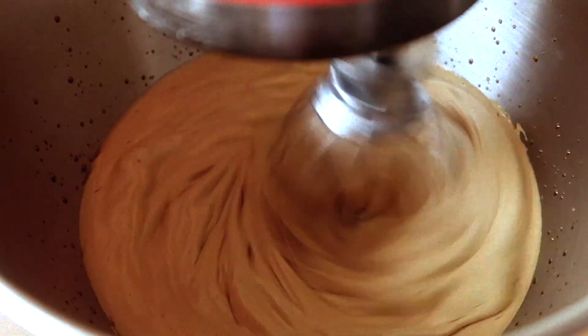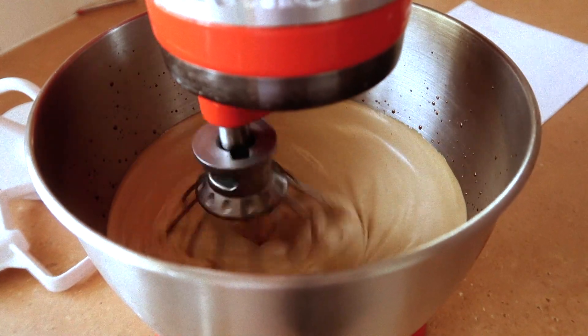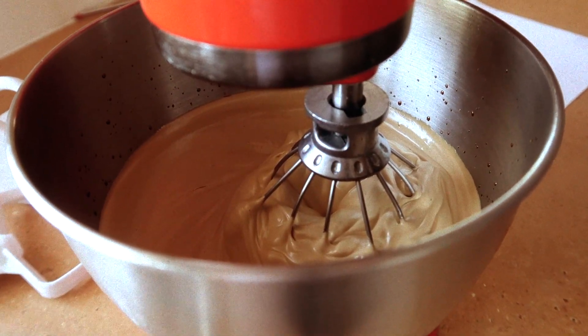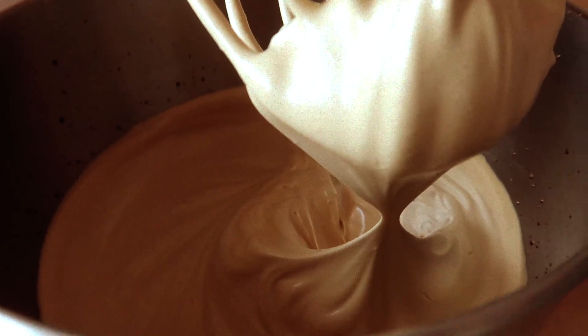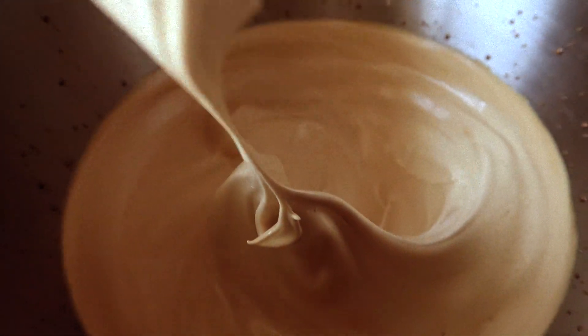Batter — is that the right word? I don't know. How satisfying does that look? It's so magical honestly. I was mixing it for so long because it looks so amazing.